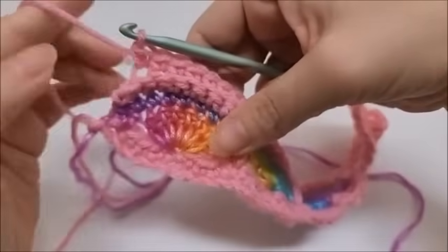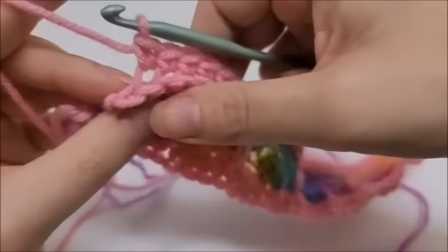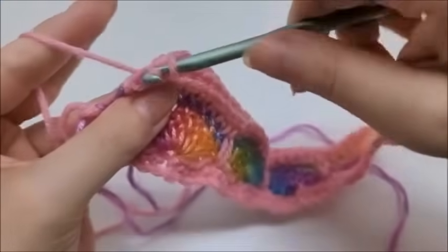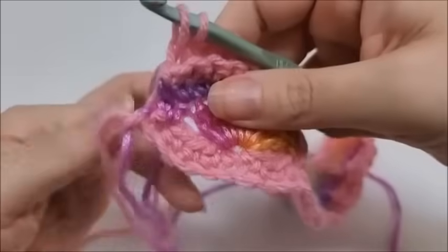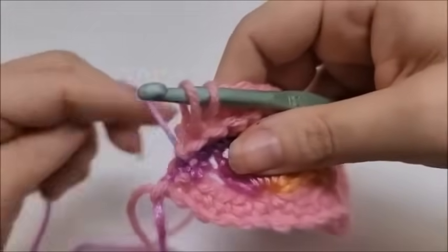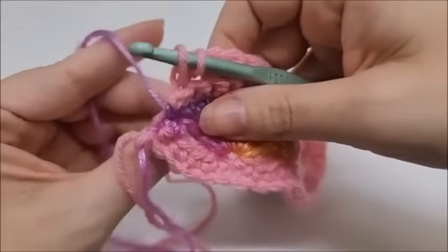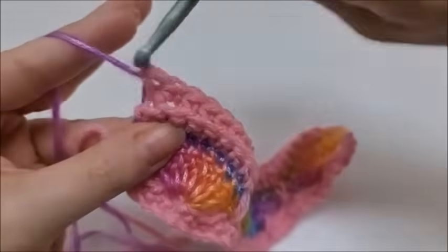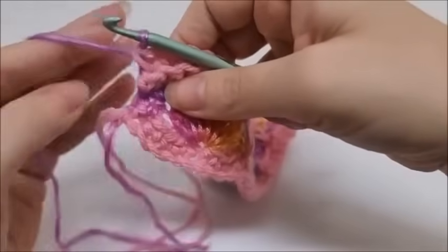I'm coming to the end of row five. I'm going to switch colors on the very last stitch — go into the back loop, draw up a loop, drop that color, bring my other color back in, and pull it through. That ends row five.